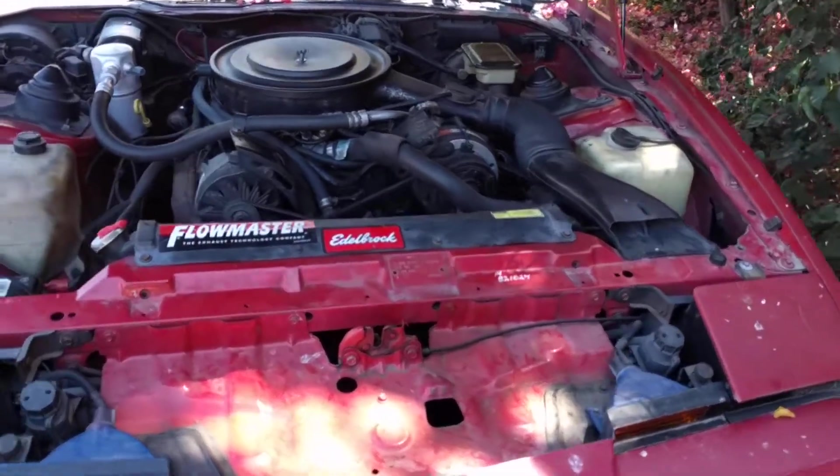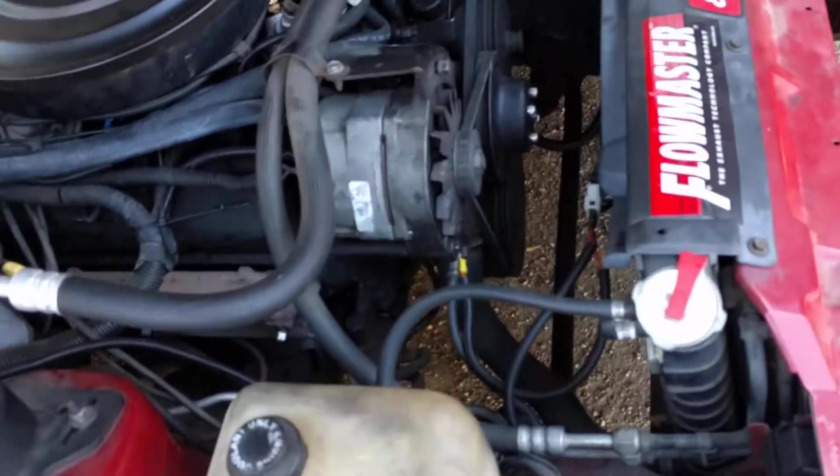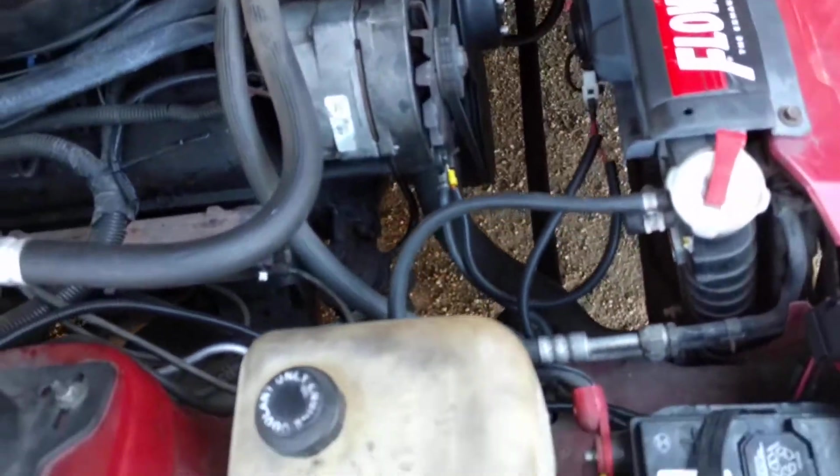I just wanted to do a quick video to maybe help somebody. This is a vehicle-specific video — you can find videos like this on YouTube for different cars, but this is just for third-gen Camaros or Firebirds. This is how you wire up an electric fan, or at least the way I wired one up. As you can tell, I have a Flex-a-lite 16-inch fan wired in.